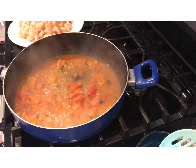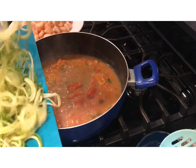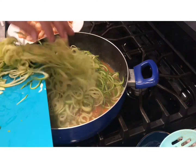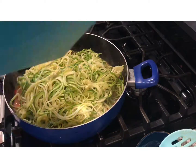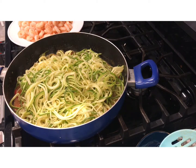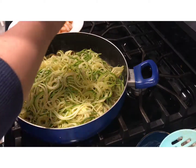Now we're going to add our spaghetti. We're going to add our zucchini spaghetti into the pan and add a little bit of pepper and salt.